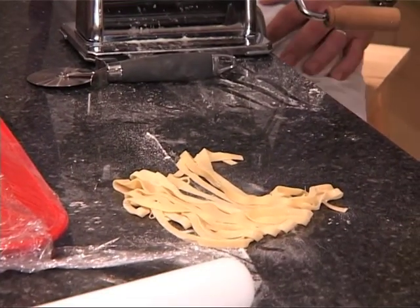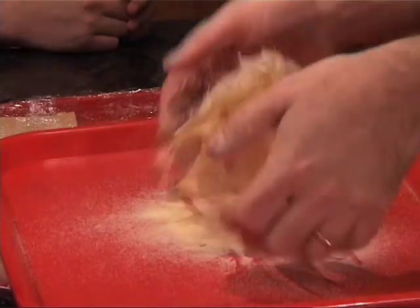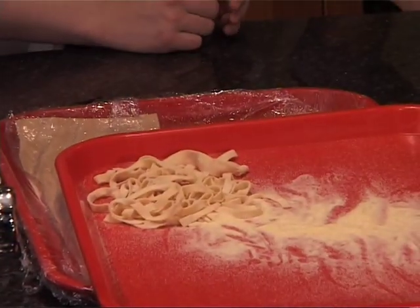You can hang it on a couple of spoons or a rolling pin. Take a little bit of semolina — that'll stop it from sticking together. You can let it dry like that for a couple of hours, or you can hang it, which is faster.